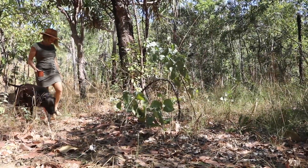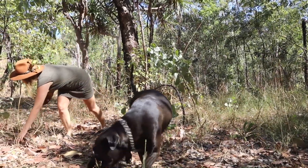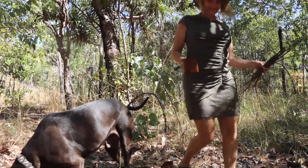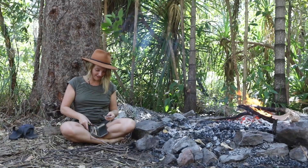When looking for sticks, look for fallen hardwood sticks. Try not to pick up poisonous sticks like ironwood, and make sure they're fairly straight. I'm just cleaning the bark off these sticks.